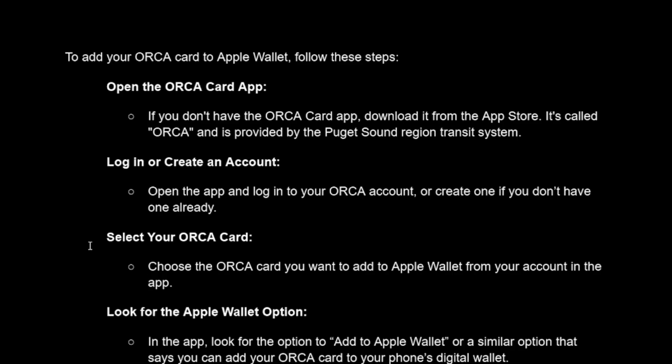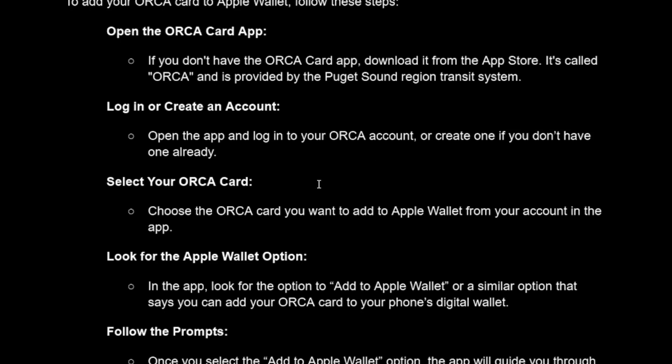Here is a 7-step process on how to add your ORCA card to Apple Wallet. The first step is to open the ORCA card app. If you don't have it yet, go ahead and download it in the App Store — it's just called ORCA and is provided by the Puget Sound region transit system.